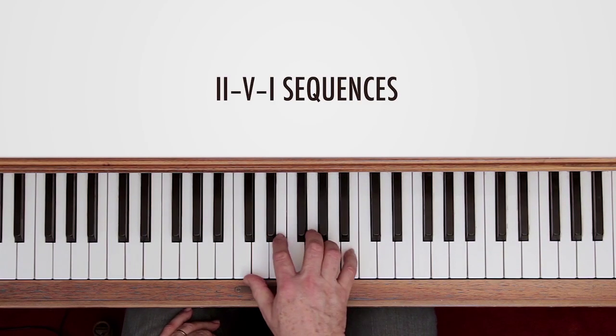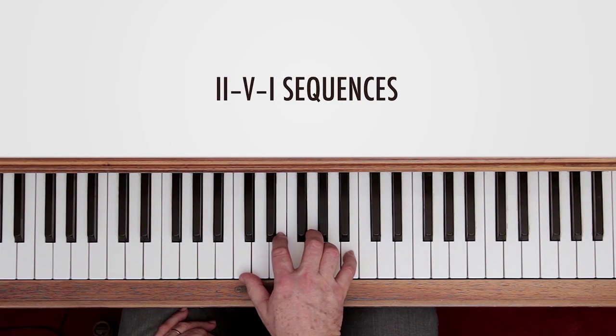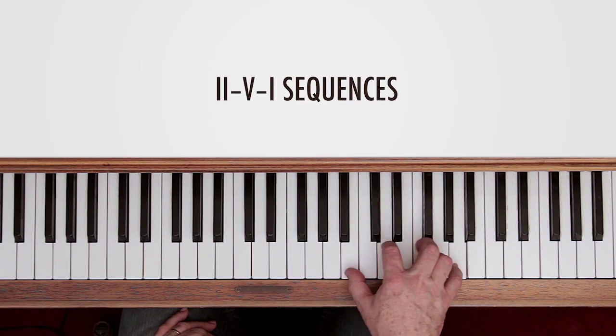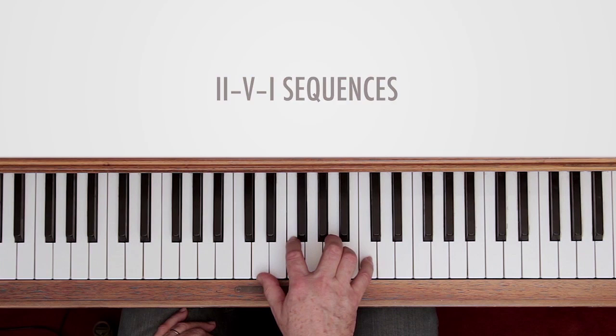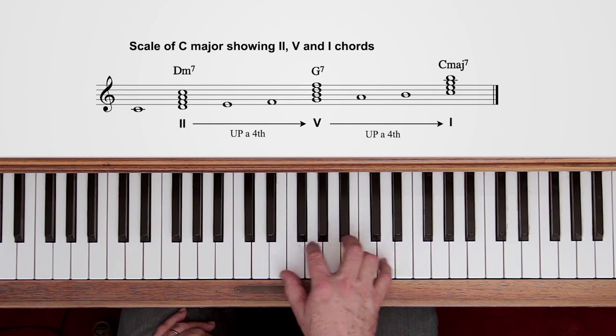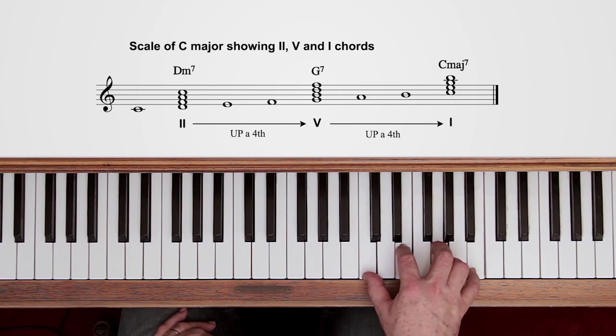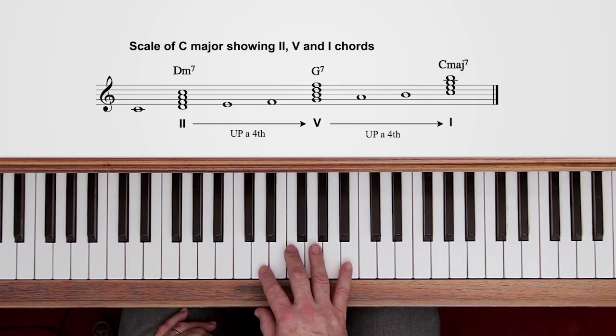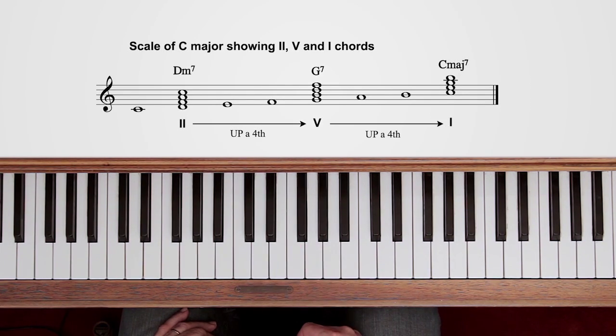In the second clip in this series you may remember we went up the scale of C in four note chords. If we single out the chord on 2 — D minor 7 — and then four notes higher, the chord on G — G7 — and four notes up again, the chord on C — C major 7 — we get the three chords that make up a 2-5-1: minor, followed by dominant, followed by major. Notice they're going up in fourths, or around the cycle of fifths if you prefer to use that terminology.